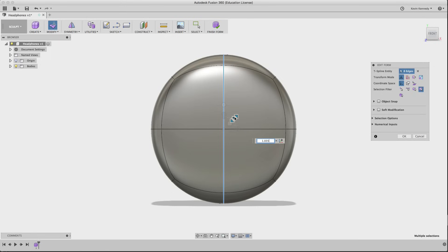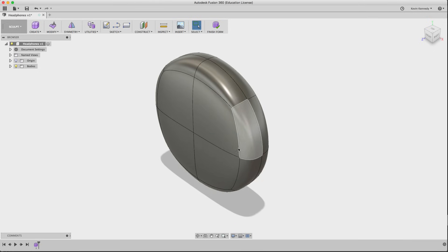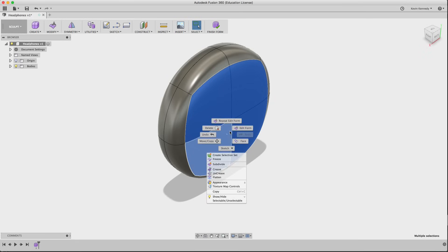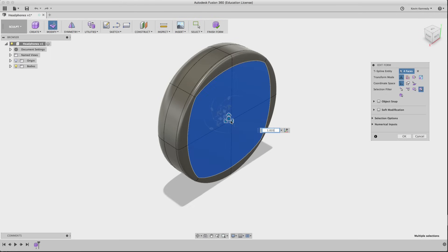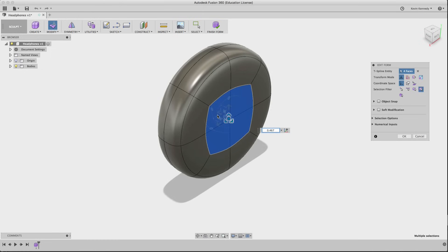As you drag, you'll see it curves on each side and you get a circle shape. You can go back and forth and re-edit until you get the perfect shape. Now I'm going to view the earmuff from the backside and start creating more faces. I'll select the four faces, edit form, and then I'll select the center icon — a little dot with three triangles when you hover over it.